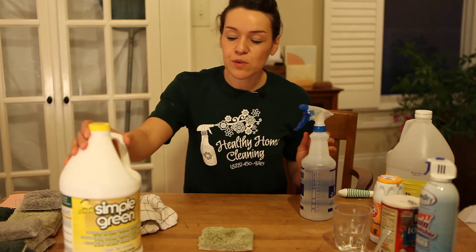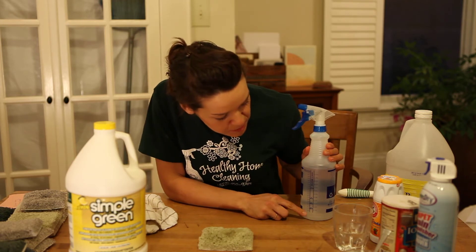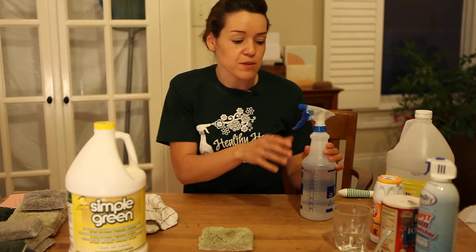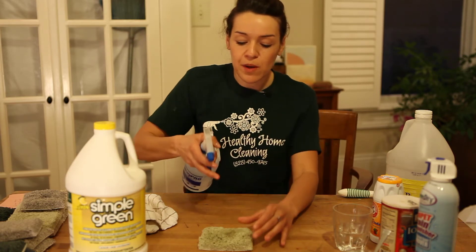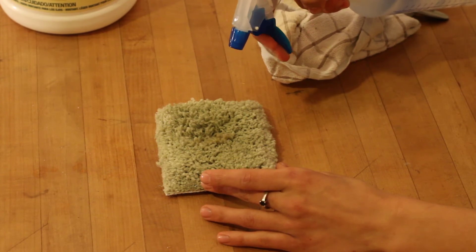You're going to want to dilute the Simple Green. Take one part Simple Green — use these measurements on the side — to 30 parts water. So it's a really economical product to use. Then we'll go ahead and spray the product onto the carpet.